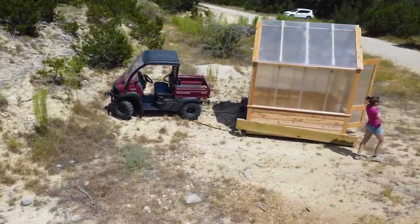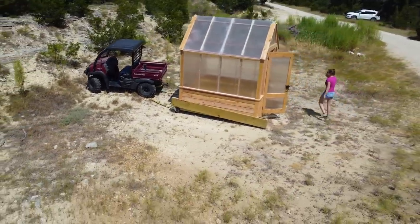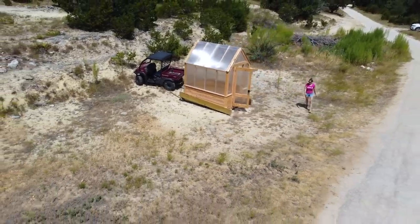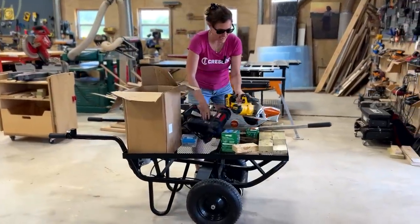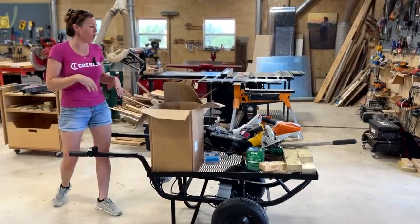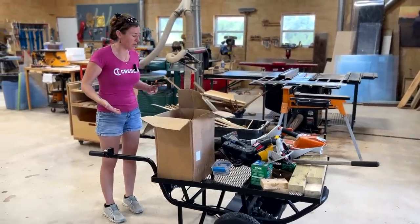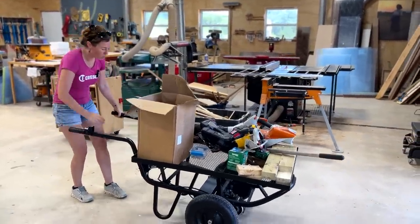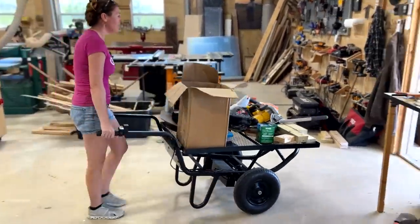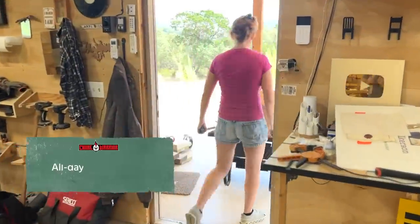Now that the greenhouse is successfully on site and unbroken, let's get this thing leveled. I brought all my tools out to prop it up, make a foundation, and level it out using my mobile workbench — an electric wheelbarrow with a thumb trigger. It takes life easy! I love this Chore Warrior. It is insane how many uses I've found for it, especially having land.